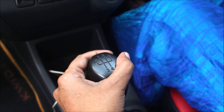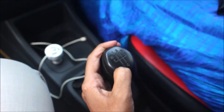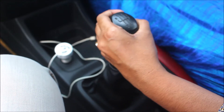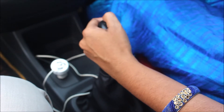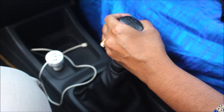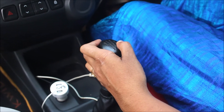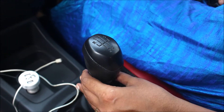Turn this side into the head. I am going to reverse the move. Turn this side into the right side, then turn this side into the front side. Turn this side into the right side. This is very easy to use the reverse gear.